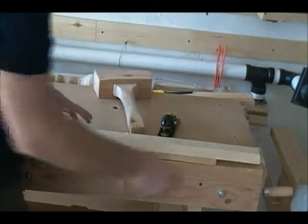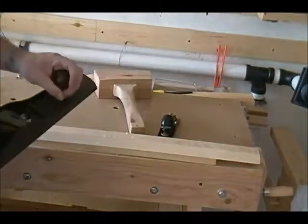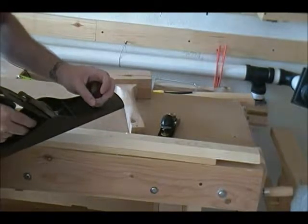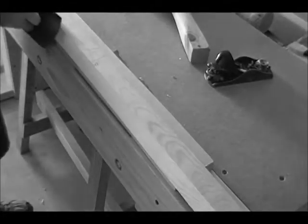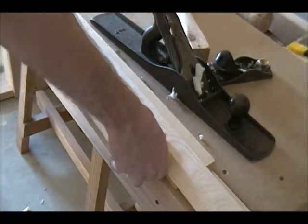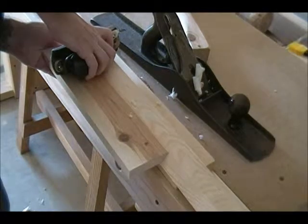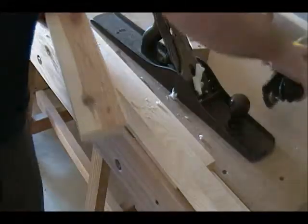Now we've got most of the high spots out — there's still a couple there. We're going to go over it with the joiner plane. I had it set up earlier taking a little bit heavier shaving, so I'm going to back it off just a little bit. Looks like it just about got it. So we'll double check my angle against the previous piece. If I get the two surfaces completely square — this surface and this surface — my angle should line up, and it does. Very good.